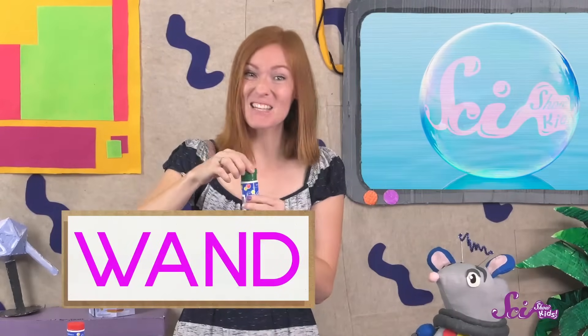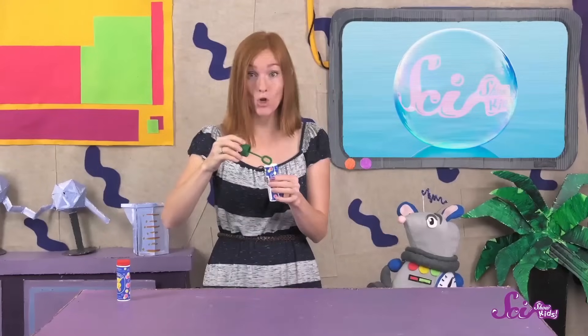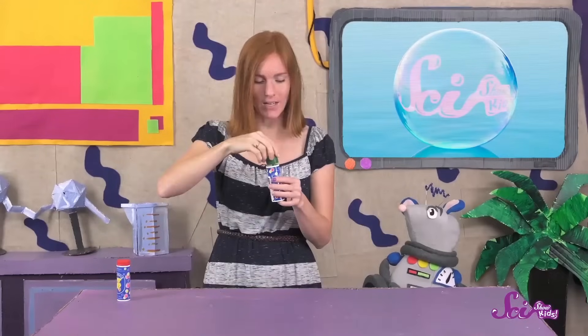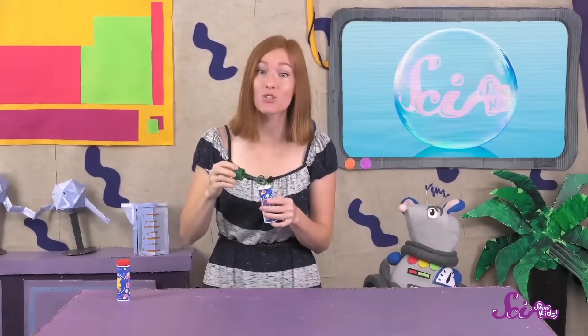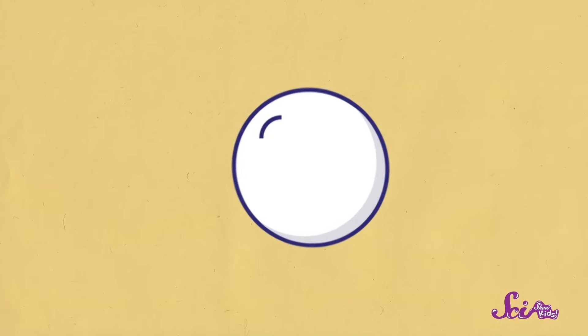I'll dip my wand into the bubble liquid and blow — but not too hard! If I blow too hard, then I'll blow the liquid right out of the wand. So I need to blow a steady stream of air through the bubble liquid, nice and slow, and I get a bunch of bubbles! Bubbles are just a really thin layer of soap and water around a pocket of air.